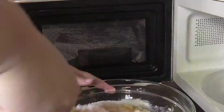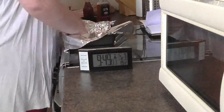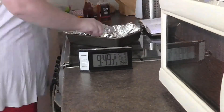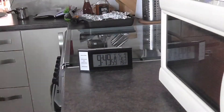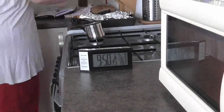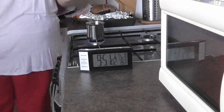Initially you just heat it to melt, and then you're heating to get it up to temperature. For fudge you're going for 115°C. Each time you get to the end of your 2 or 3 minutes, take it out and give it a good stir, because microwaves heat unevenly. This helps to equalise the heat around the bowl and make sure everything is melted and combined.